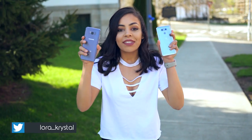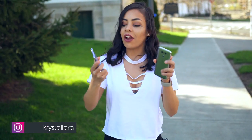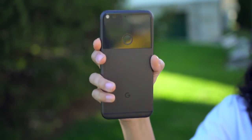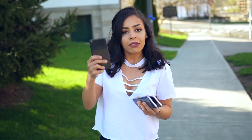Hey guys, it's Crystal, and I think it's about time we put the two newest Android phones to the test and see how their cameras do against each other. I got the Samsung Galaxy S8 Plus, LG G6, and I'm also going to throw in the Google Pixel because even though it's six months old, there's still some people out there that think it has the best camera.